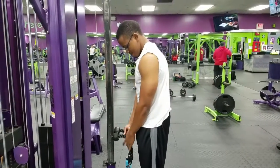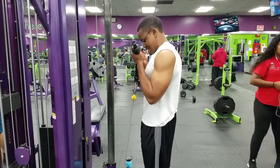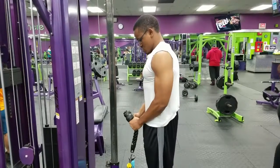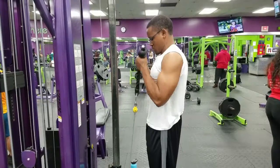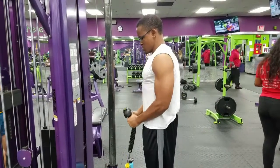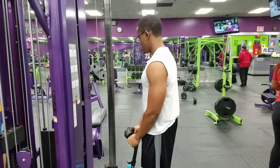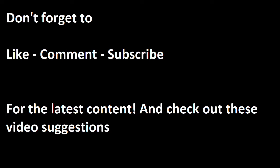Here's the last move — cable curls using the rope, so it's kind of like a hammer curl. I'd recommend you burn it out here: do two sets of this, then lower the weight a little and do two sets with the bar. Just do it until you're dead basically — do it until you can't do curls anymore, and you're done.